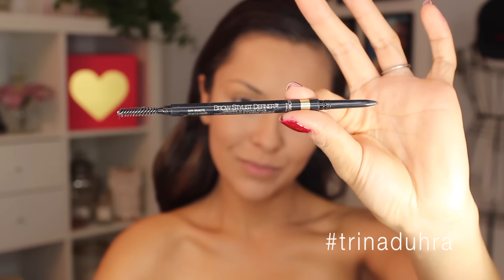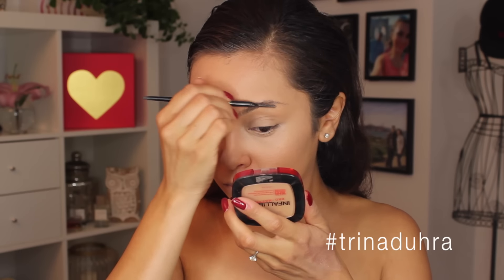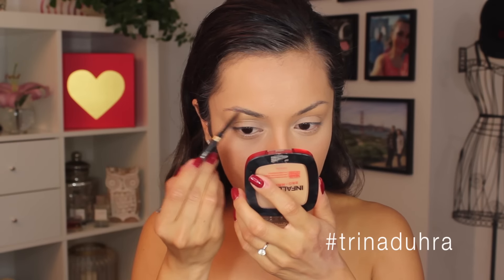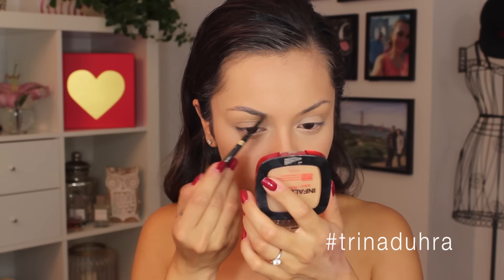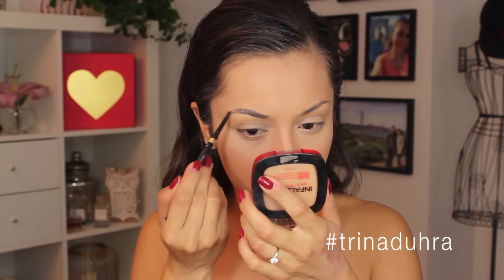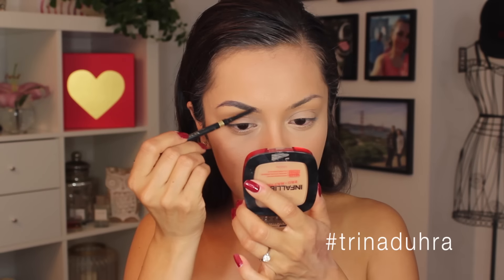For brows, I tried out the Brow Stylist Definer in Dark Brunette. First I just brushed all the hairs up and then started filling them in. I wanted to really fill them in to look thick and dark, similar to hers in the picture. This pencil has a really small fine tip so I was able to get in there and define them how I wanted.